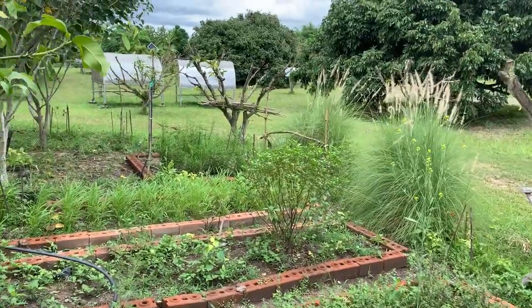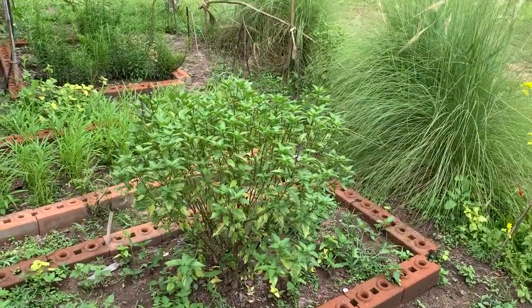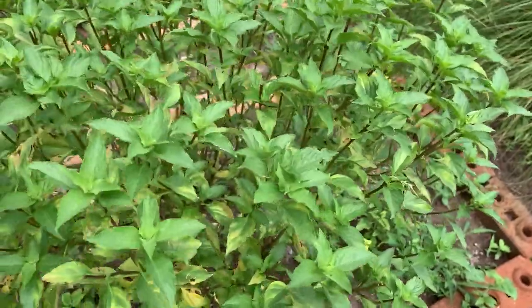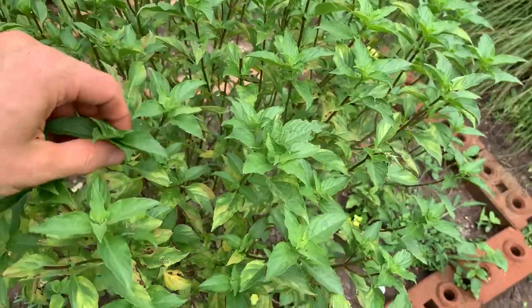We're gonna have a lot of chilies, and then we need holapa, a sweet basil — it's very delicious. You can just break it from the top and it'll just grow again and again. The smell is just unbelievably good.